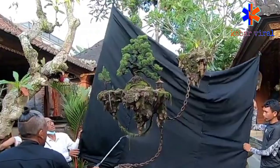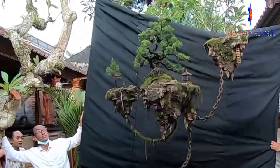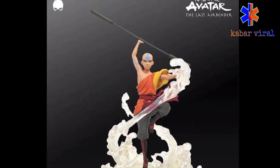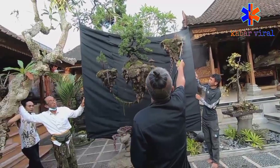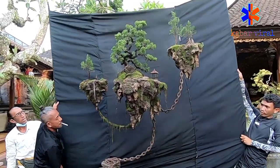Bonsai ini tergolong cukup unik, lantaran posisi tumbuhnya tanaman bonsai tersebut ada di atas rantai yang berdiri tegak. Menurutnya, konsep ini diangkat dari serial film kartun. Sudimayasa membocorkan proses pembuatan bonsai Avatar 3 memerlukan waktu 5 hari.